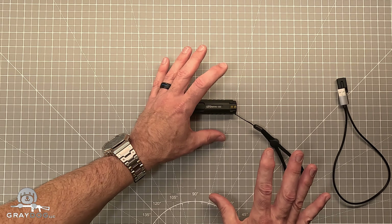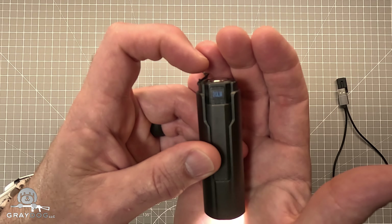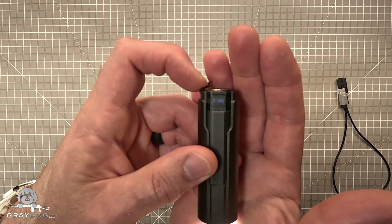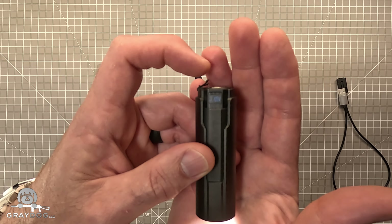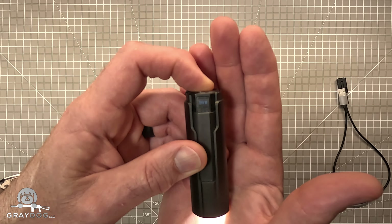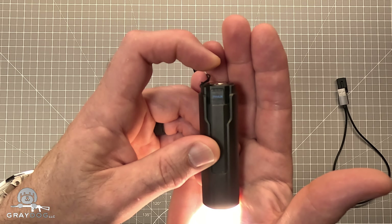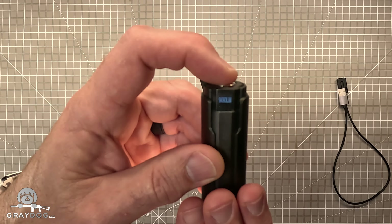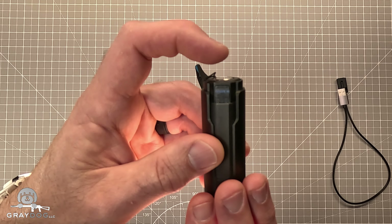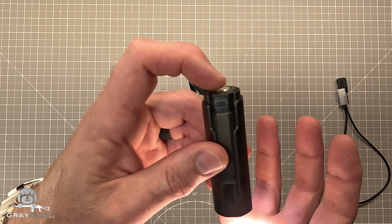The interesting thing about this light is when you turn it on, there is a little readout that tells you the output — 20 lumens for this setting. It also tells you the voltage if you let it sit long enough: 3.65 volts left in the battery. You hold it down to step up to 200 lumens, then 900 lumens — it's going to get really bright — and then 2,000 lumens. If you double tap, it goes to 4,000 lumens.